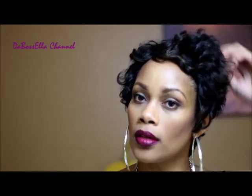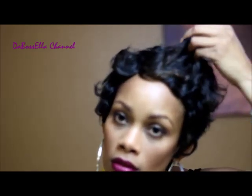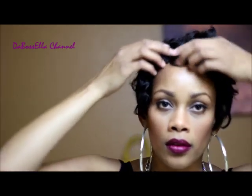So this is the HH Mommy Two from Janet Collection, straight out of the box. I don't know if y'all can see the color — she has very subtle little colors, this is a 1B30. This is how the hairline looks — just a plain old wig hairline, it's not a lace front or anything like that.